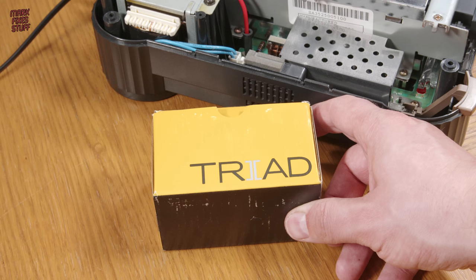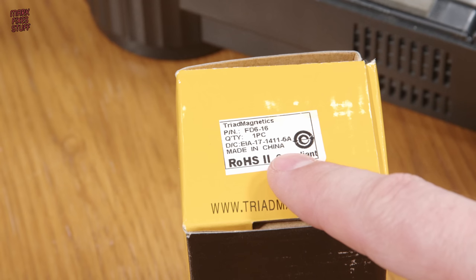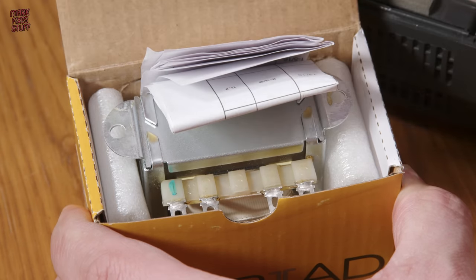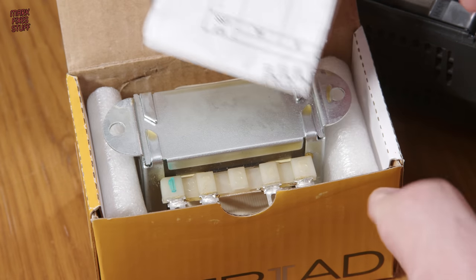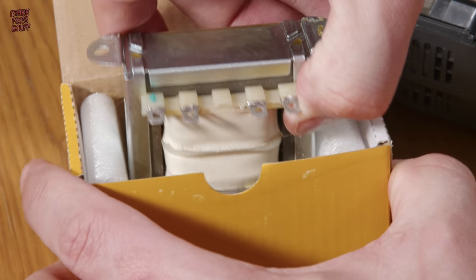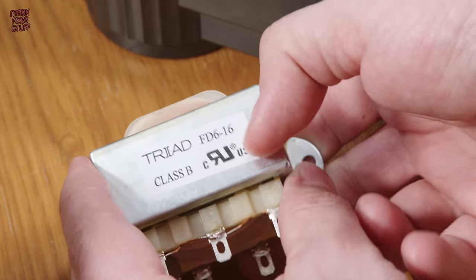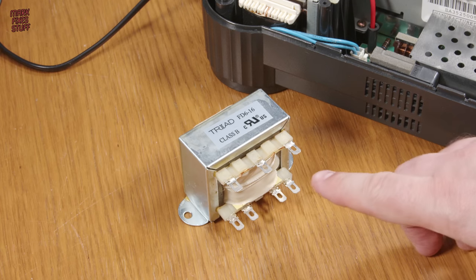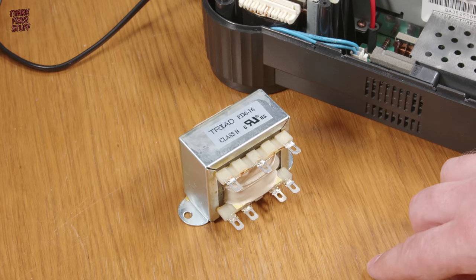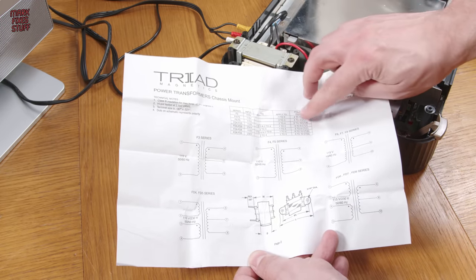This transformer from Triad Magnetics will put out around 16 volts AC, which is about right for the 3DO. Inside the box it's no frills — just the configuration details and the transformer itself. Triad are a well-regarded brand in the PSU space, so I'm confident this is a good quality item. There is a bit of configuration to be done before we can use it, as is detailed here.